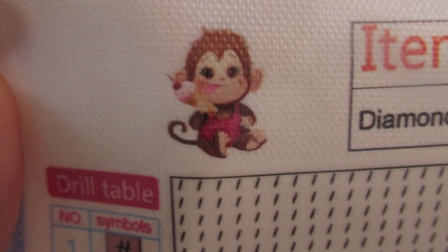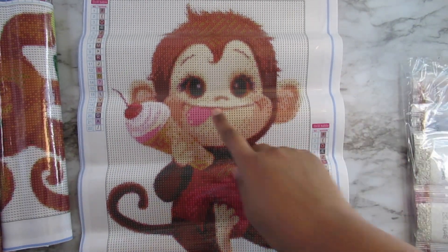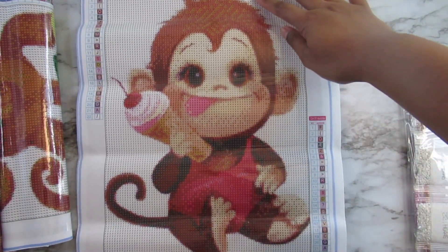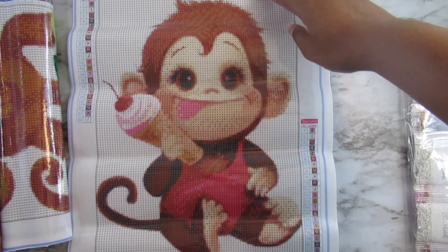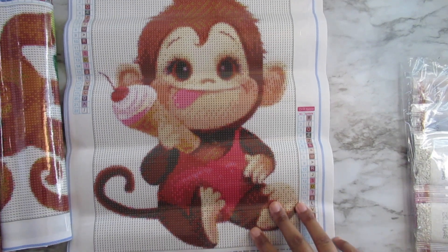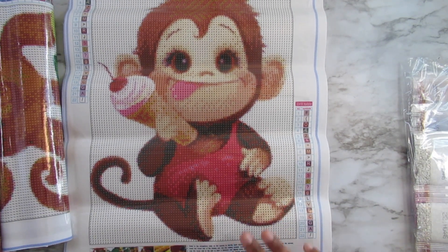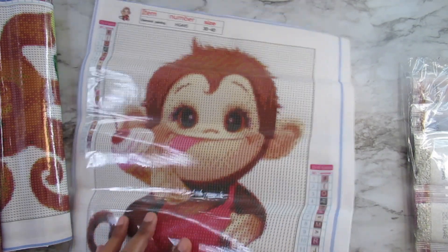And the last one, which is my favorite — that's why I saved it for last — is the monkey with the ice cream cone. I like this one because of the ice cream cone. Isn't this cute? Look at that tongue out, look at the ice cream cone. Yeah, these are really nice. Some of them, for some reason, the eye on this one looks a little creepy to me, but it's still my favorite. So there you have the monkey with the ice cream cone.